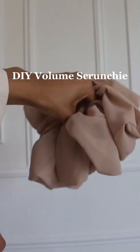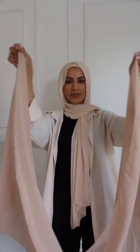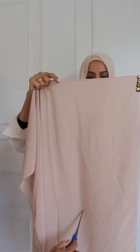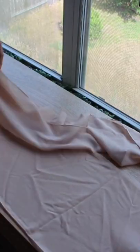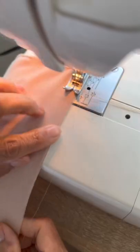Welcome to Remake the Runway. For this tutorial you'll need one old chiffon hijab and a piece of elastic. Step one is to fold your hijab in half. Step two is to measure 10 inches in and cut straight down. You'll be left with a long strip of cloth like this, then you're going to fold that in half as well.